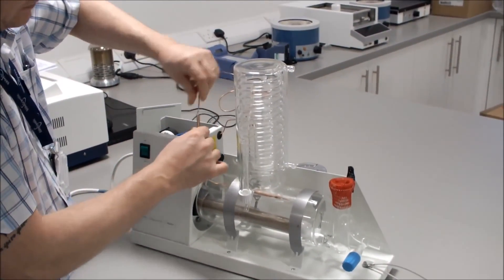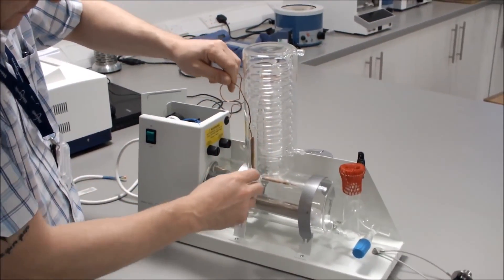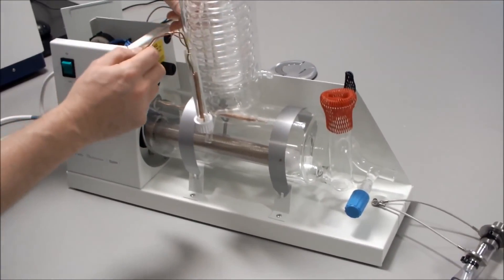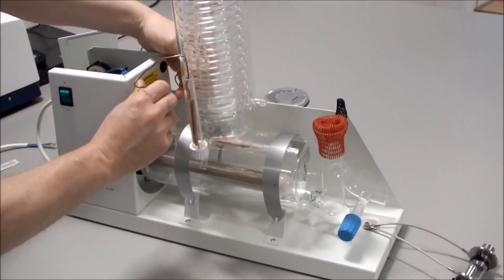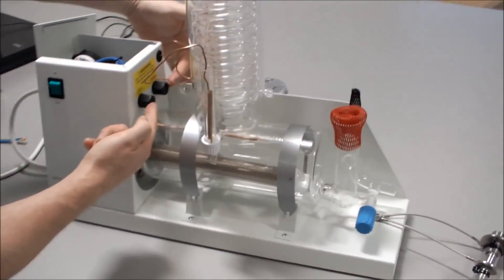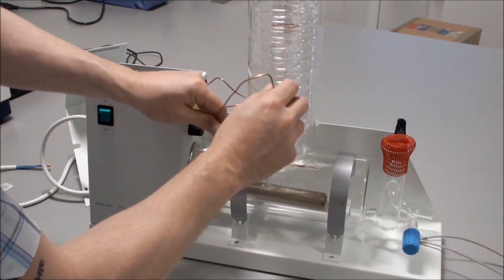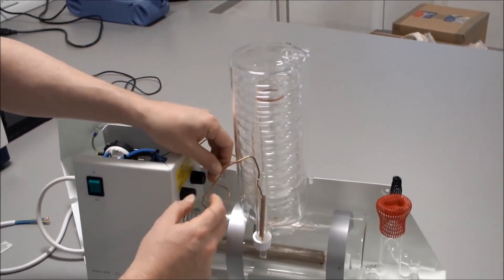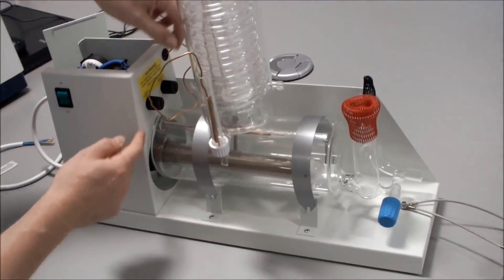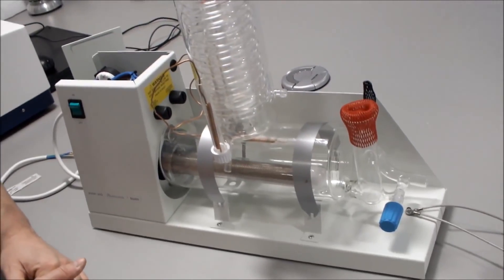Straighten out the condenser thermostat, place it in the tube. We need to arrange the condenser wire so that it does not obstruct the two thermostat reset buttons. Arrange the wiring anywhere so that you are not restricting the reset buttons and can press them if needed.